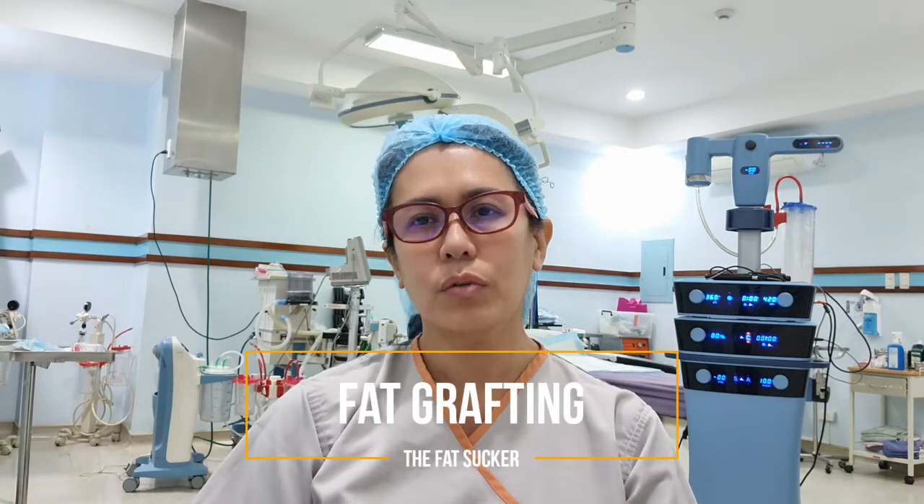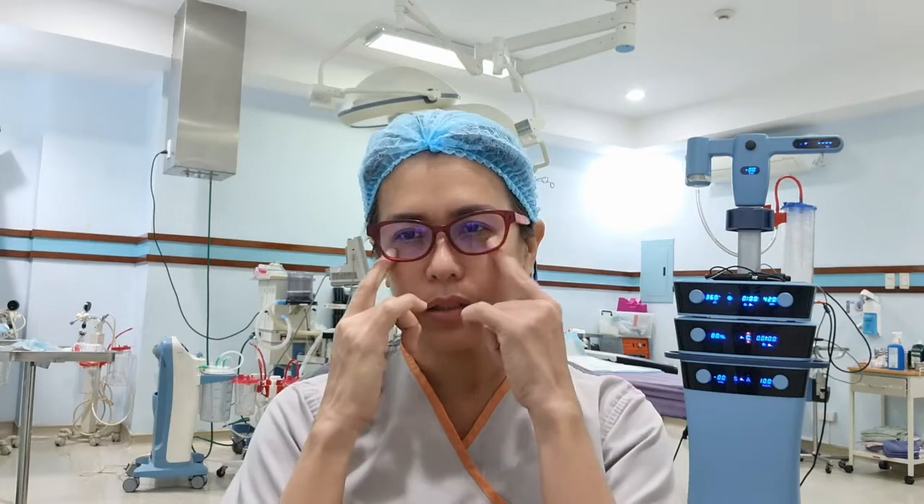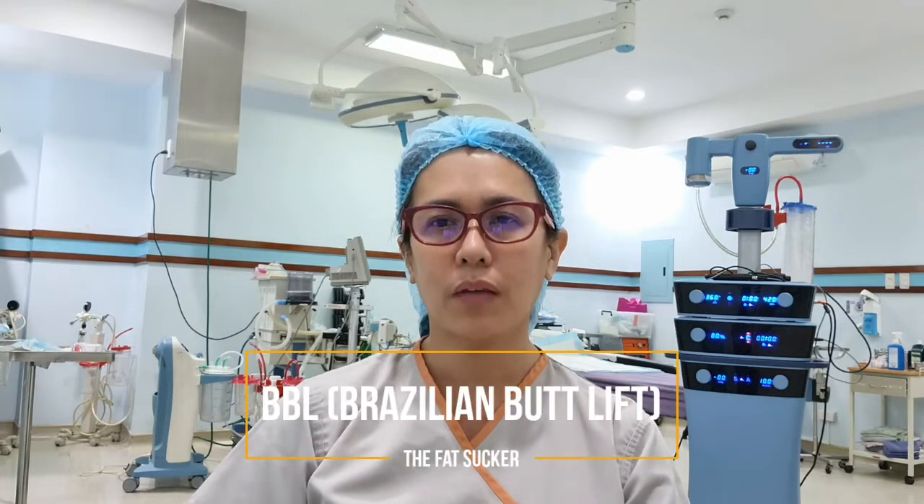Hello, this is Dr. Claudine Raura, the fat sucker, and welcome to my channel. Today is surgery day. We're going to be doing fat grafting. From the previous videos we discussed fat grafting for the under eyes — that's the nano fat. Now we're going to be doing more of a body work today. We're going to be doing the BBL, the Brazilian butt lift.